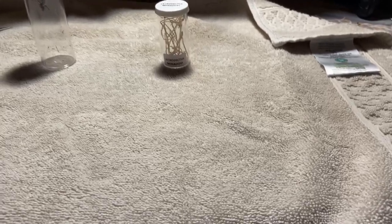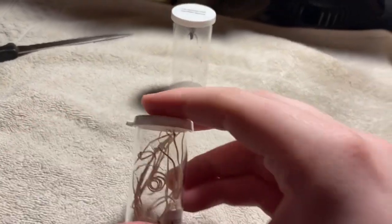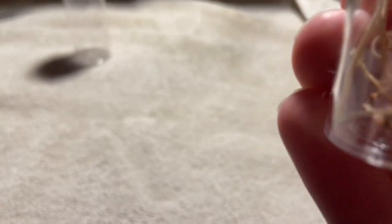I had an enclosure set up for the minivoti, but I think I'm just gonna keep it inside of this container because it's bigger than what I had — this'll work. It looks like it's feeding on fruit flies.